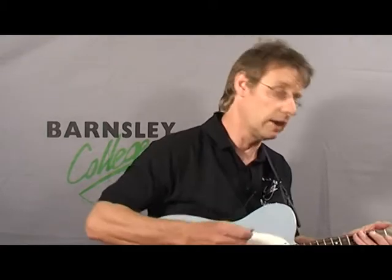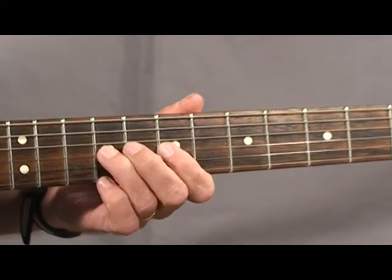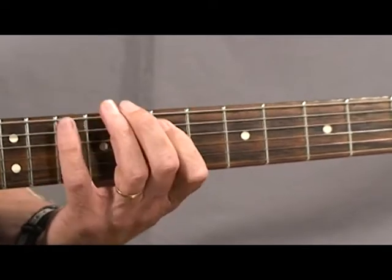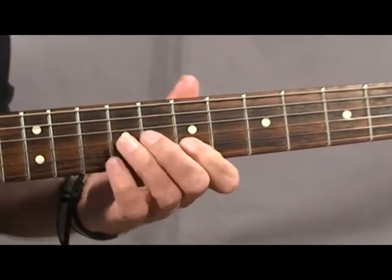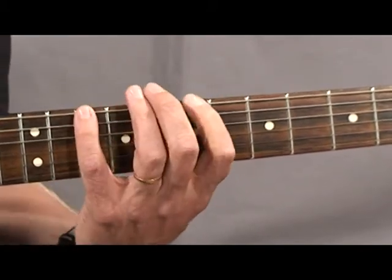I'm going to start first of all with one that's very familiar to guitar players, and that's the pentatonic scale. I'm going to play it in B and I'll just play it slow so you can see the fingering. It's important to try and alternate when you're playing — alternate picking.